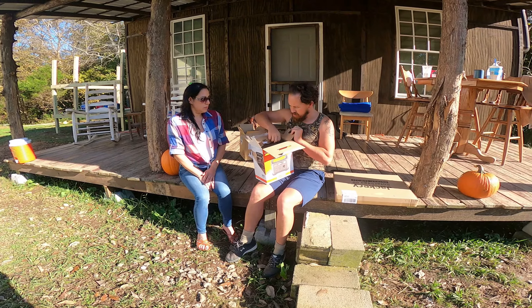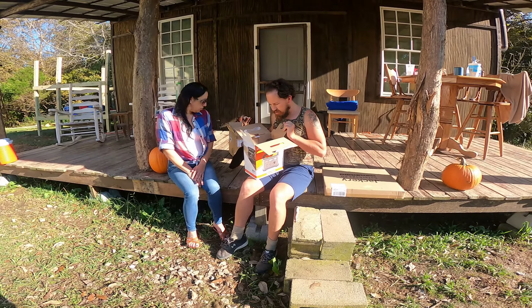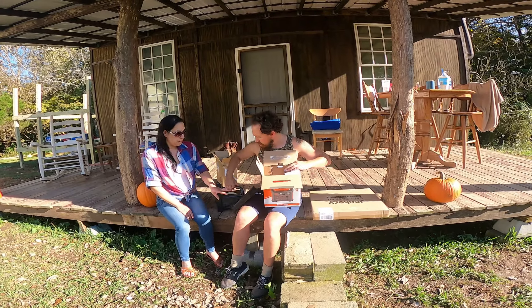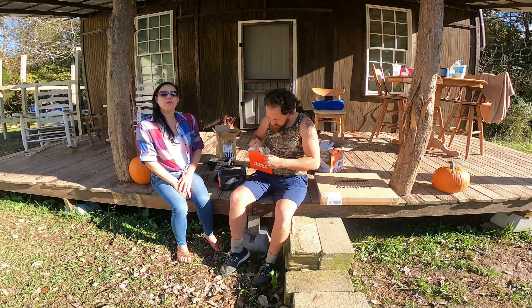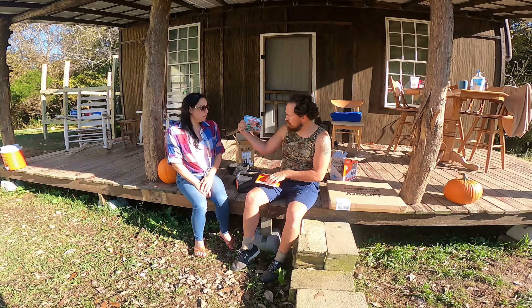Oh, this is cool — it comes in a little awesome type of case. I'll check that out here in a second. It has plenty of padding in there for when it travels. And it looks like I got something in here — I thought it was a DVD or something, but no, just a user manual.